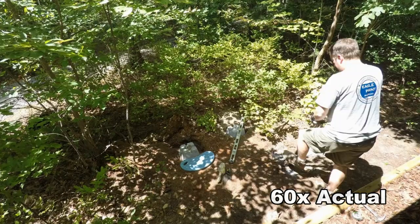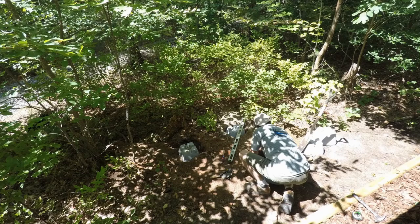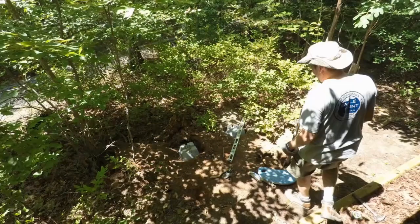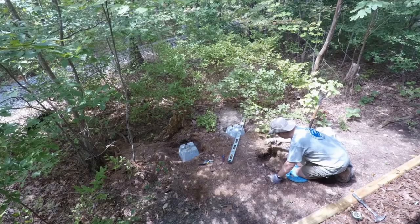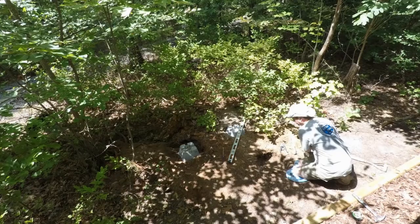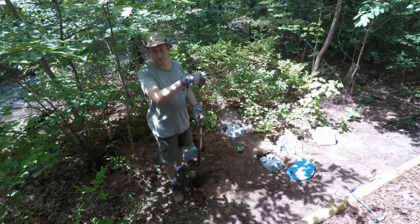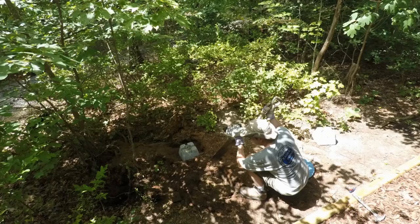Now it's onto the foundations. What I was originally going to do is take some sonotubes and concrete, mix it all up, and pour it to get it in the right spot. In hindsight, I'm glad I didn't. What I did instead was buy these preformed concrete bases used for porches and small decks.